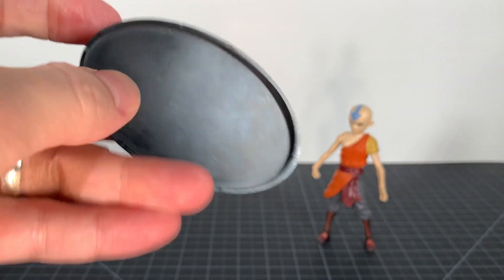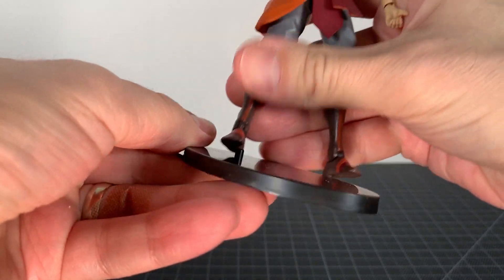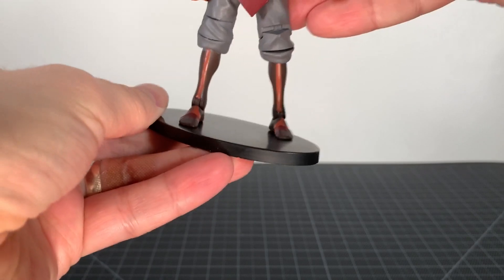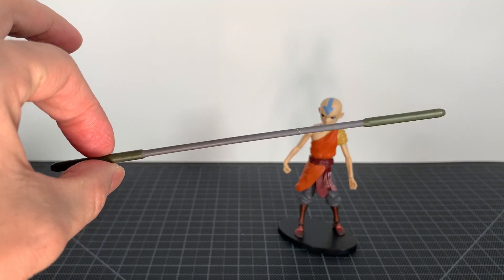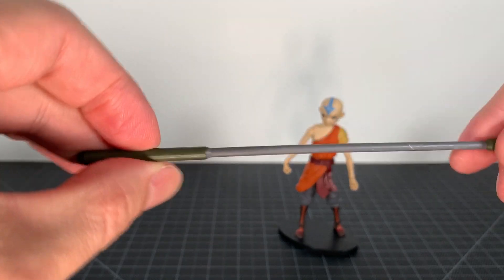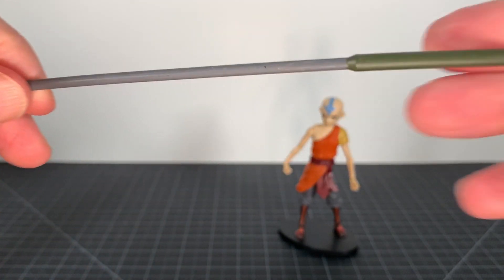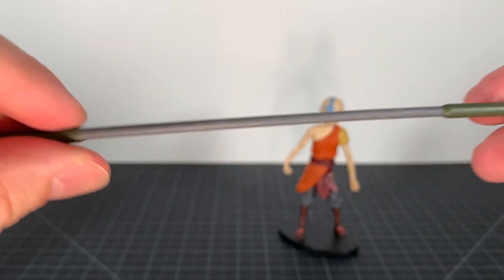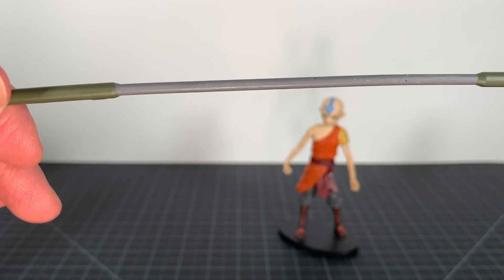It comes with a little display stand — this is Vycom on there, DST — you can pop them in there, which is pretty cool. It also comes with a staff weapon. This part is kind of greenish and this is gray. He holds it well, just done in simple plastic, nothing crazy, but it works for his staff.